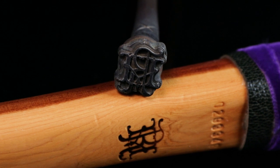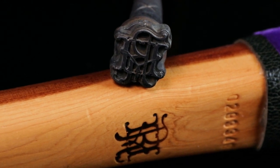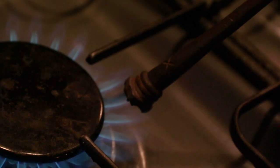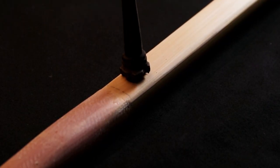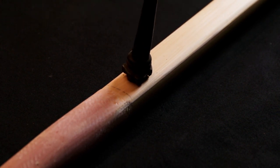This is our branding iron stamp which consists of the RH logo. We heat it up in a gas flame and very carefully place it on the back of the bow. Then if we are lucky it should come out okay.